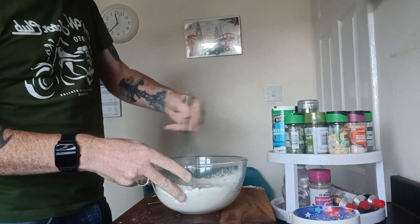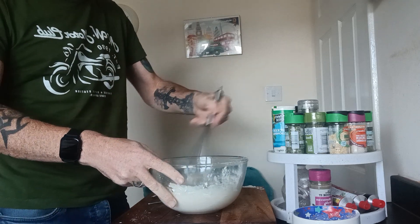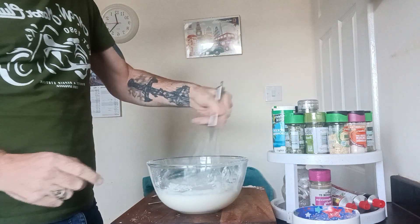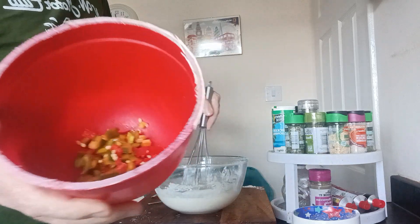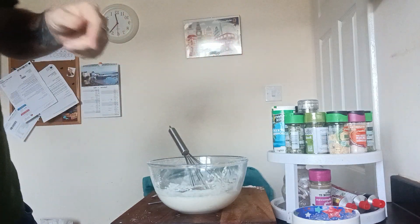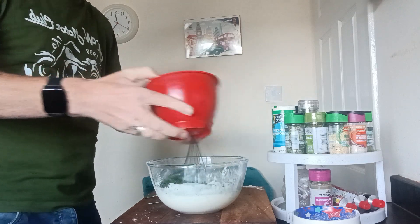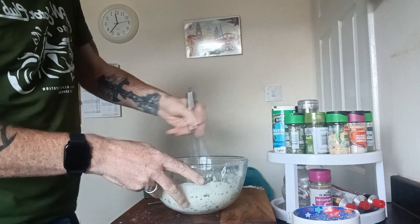Believe it or not. So I'll give it a good whisk, get it all around. Now you're probably thinking, well where's this chili? It's a chili batter — wait, stop being impatient. My chilis are in here — I've got red and green chilis in there, so they're going to go in now. And in here I've got some coriander, which I nearly dropped. I always think coriander goes well with chili.